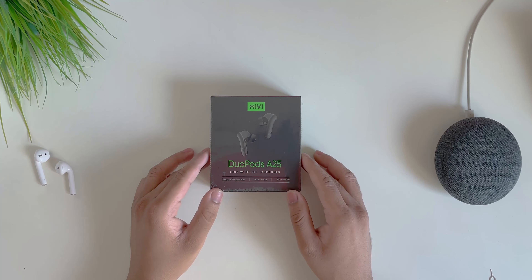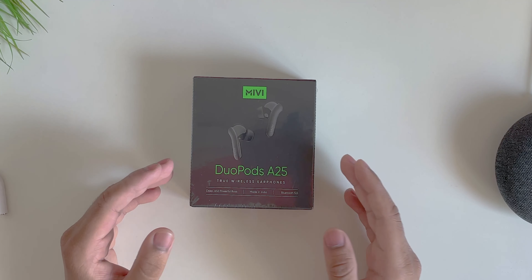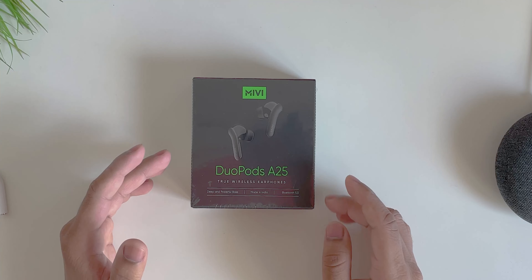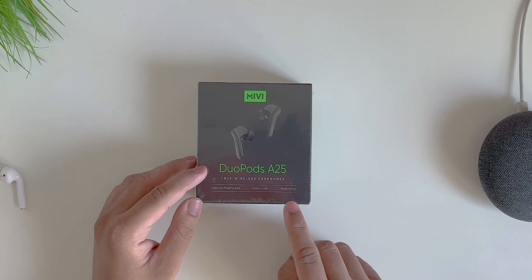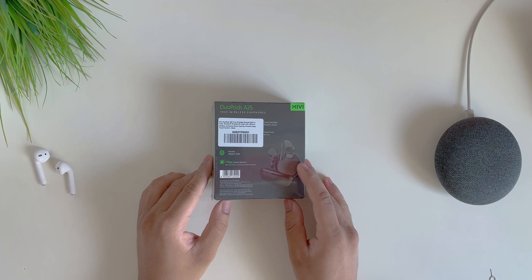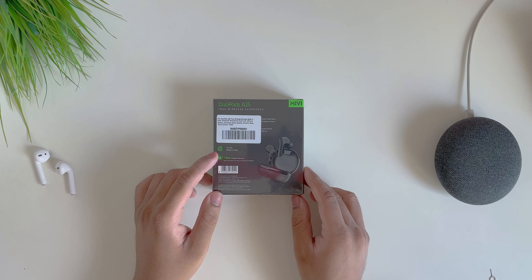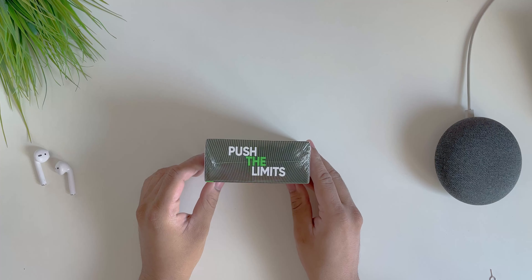On the box it says deep and powerful bass, so I'm expecting the bass to be really good. It says made in India, which they are highlighting a lot and it's actually a good thing — they should be proud of it. Then we have Bluetooth 5.0 for all supported devices. On the back it again says proudly made in India, and there's a one-year limited warranty.